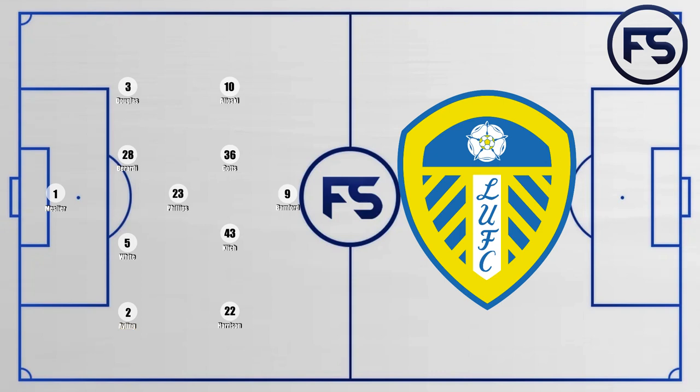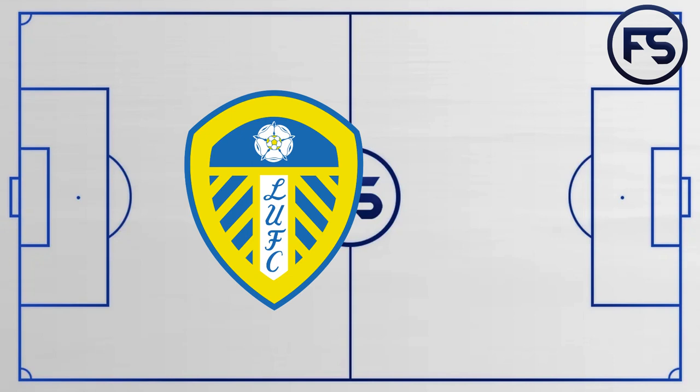Taking a look at Leeds United, they line up with a 4-3-3 or 4-1-4-1. Douglas on the left, Berardi in the centre-back next to White. Erling on the right-back position. Phillips holding that pivot in midfield. Alyoski on the left, Gotts and Klitsch in the middle. Harrison on the right and Bamford up front.